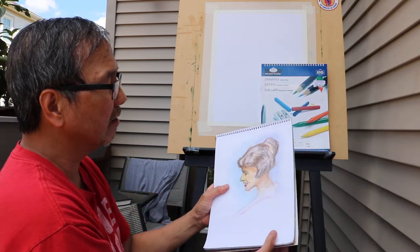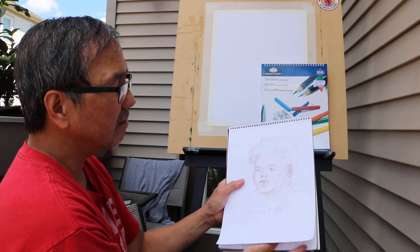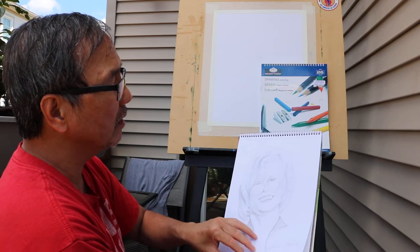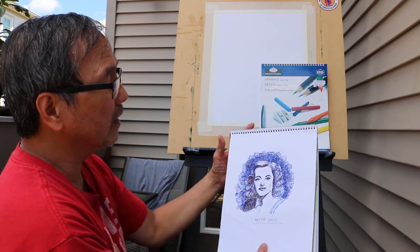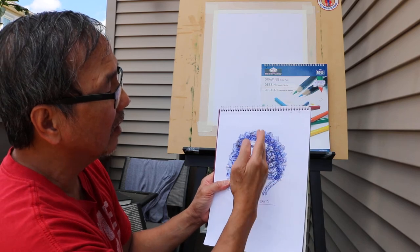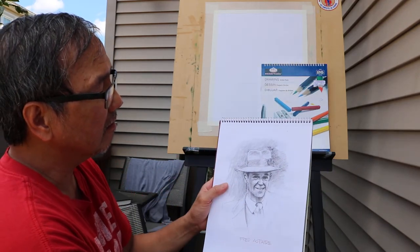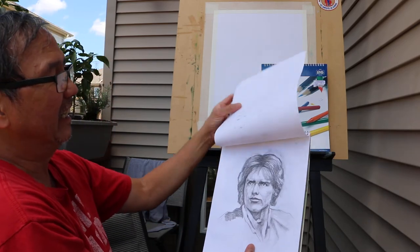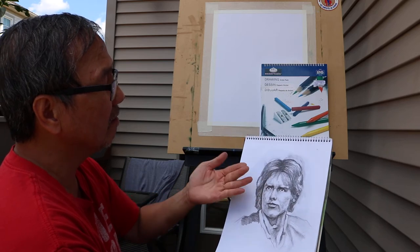This is from Jesse Lynn Baker. This is one from a baby's life reference. This is supposed to be Ellen Page — just scrap. And this is Bette Davis in graphite — you can see the construction lines. This is Fred Astaire, or it looks more like Van Helsing. And then Han Solo again — Harrison Ford. I tried to put the shading in but it's not there. And this is from Jesse Lynn Baker, another one.